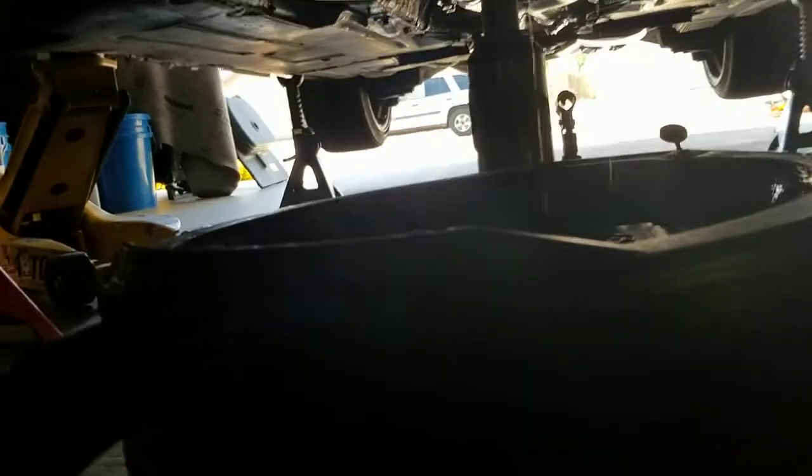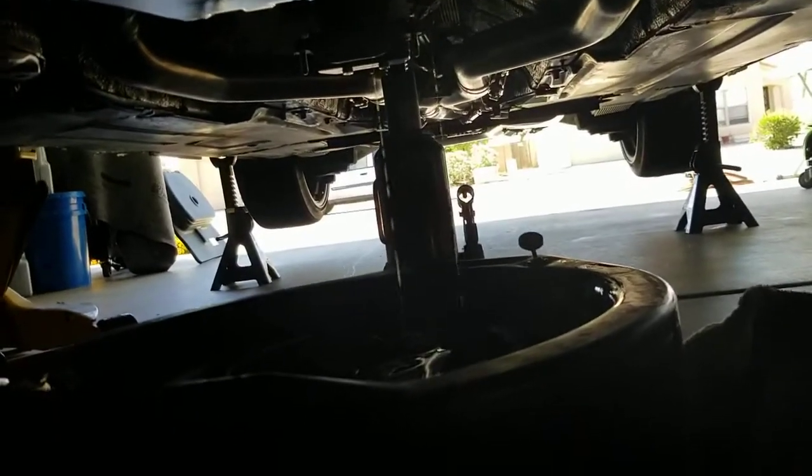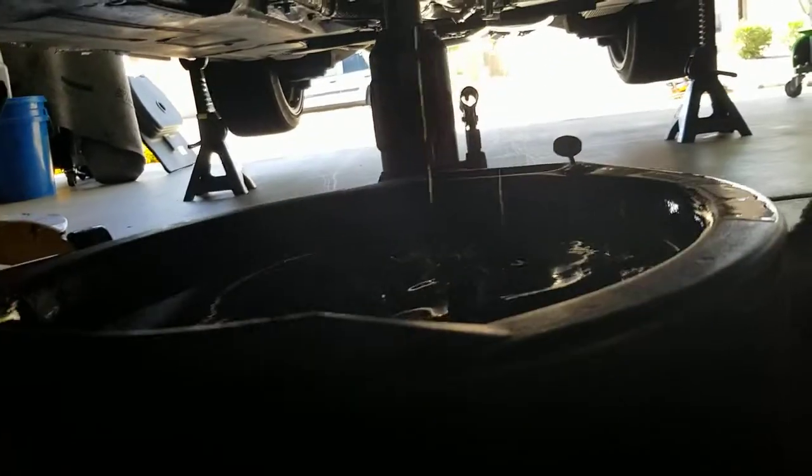As you can see, I'm draining the transmission fluid — that's golden clear, which is expected.